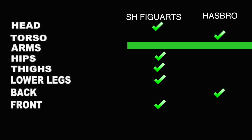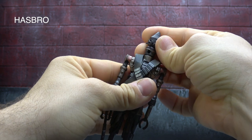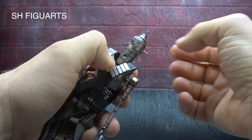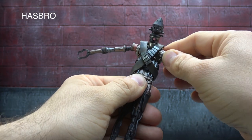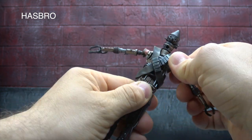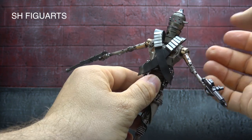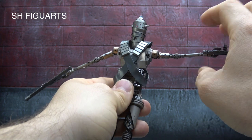Moving on to articulation — the Hasbro head has a swivel back and forth, all one connected piece. The SHF has a swivel at multiple different areas to give you more display options. There's no forward and back on the head — that happens somewhere else. The Hasbro has essentially a universal ab crunch — forward and back with swivel — and the bandolier gives it a lot of room. The Figuarts operates the same way except it's on a neck joint, so I'm going to tie them there. The bandolier does not give the SHF the same leeway.